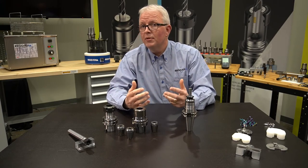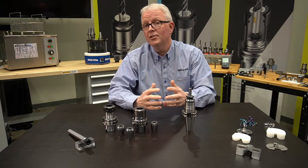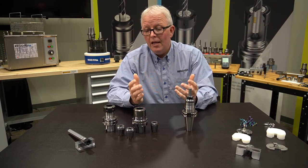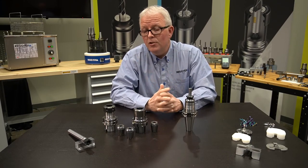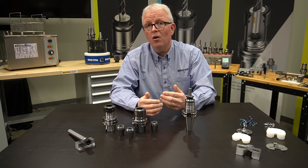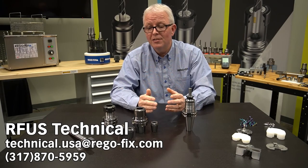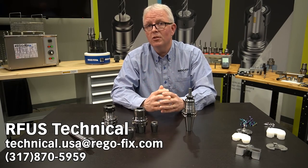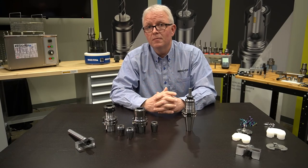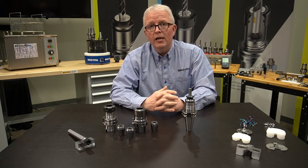I know this video is a little bit vague in what we are covering because it's all up to the application that you are using. If you have a specific application you'd like to discuss, give us a call. Our tech department is more than happy to talk to you about your application and which one of these solutions might fit you best. My name is David McHenry — thank you for joining us at TechChat.